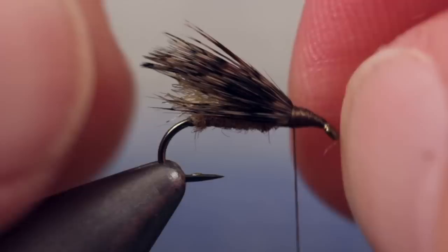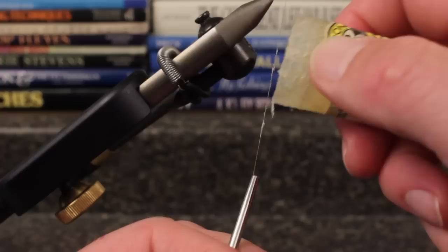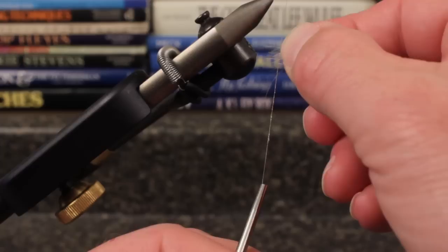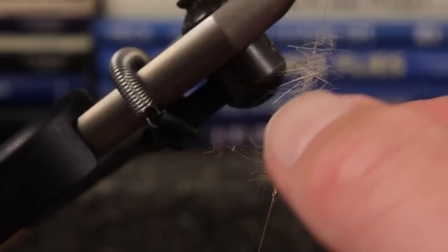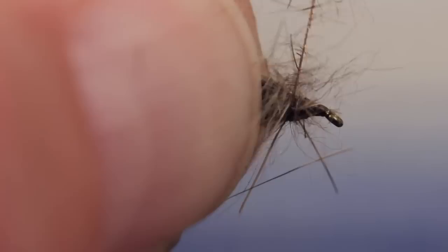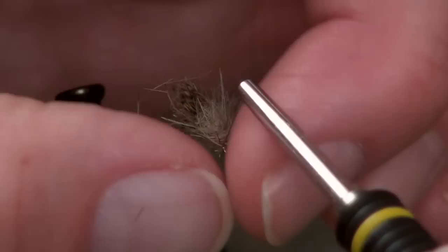For the thorax, Matt uses natural hare's ear dubbing, but this time he's going to touch dub it onto the tying thread. He begins by pulling the fibers apart several times to roughly align them, then applies a light skim of ultra-sticky Loon Swax to his tying thread. Pulling out only a small slip at a time, he touch dubs the hare's ear dubbing. This technique takes a good bit of practice to get right, but once mastered it's a great technique to have in your tying arsenal. With about an inch and a half of thread covered, start taking wraps to form the thorax of the fly — and yes, it's supposed to look this bushy.